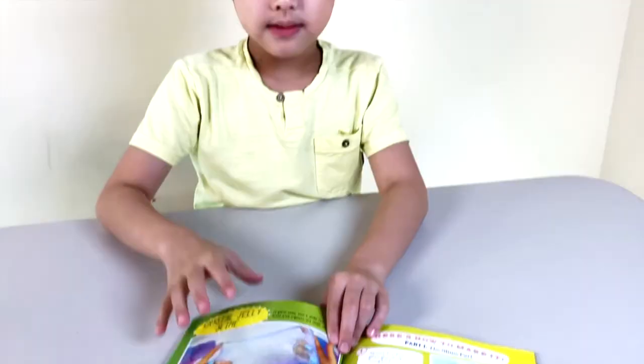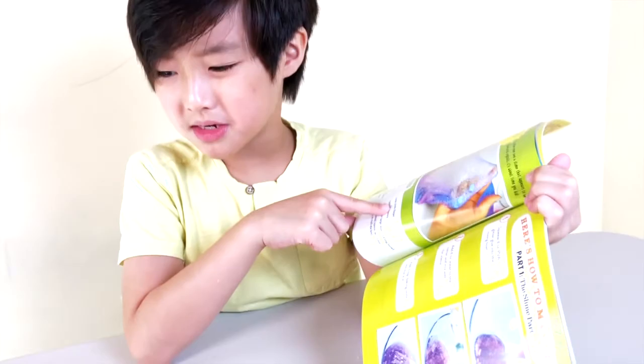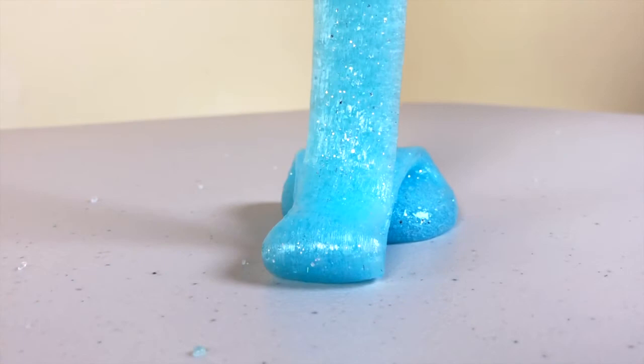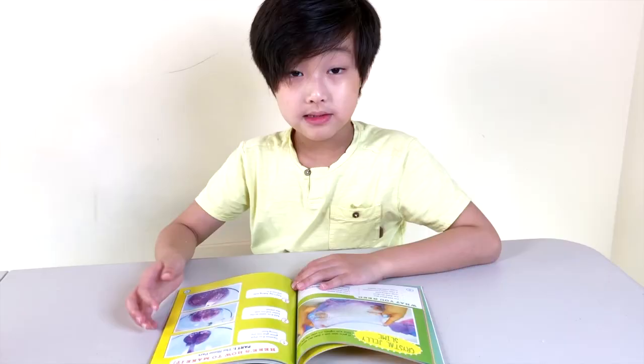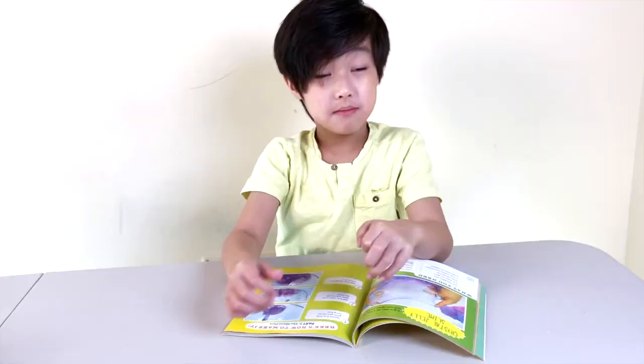So this is the slime we're going to try out. We're not going to use all these colors — we're just going to use the color blue, but it's still pretty. This book tells you everything you need, including step-by-step instructions. But if you watch this video, I'll show you exactly how to do it from this book.